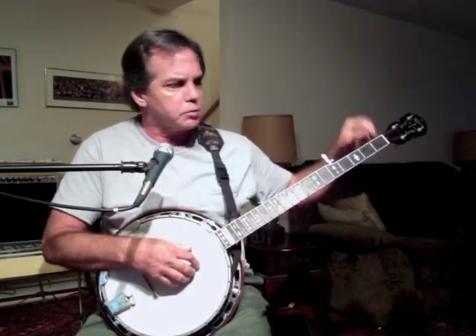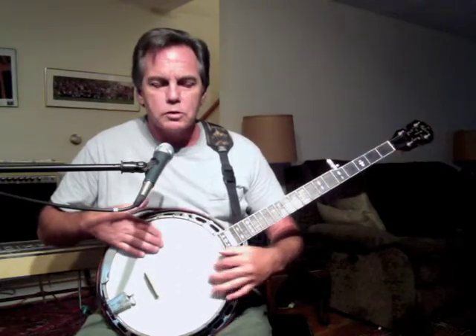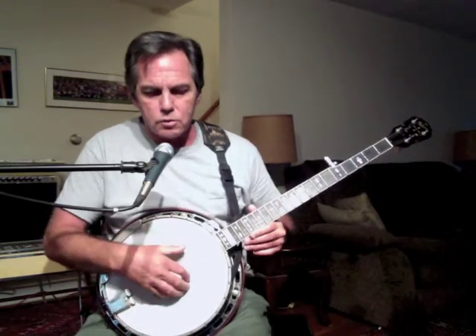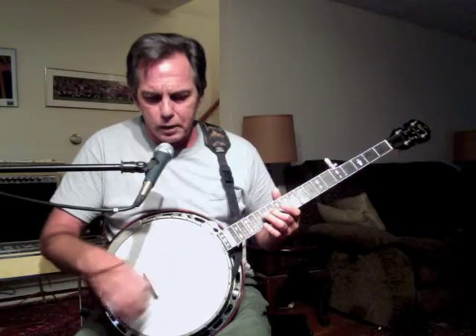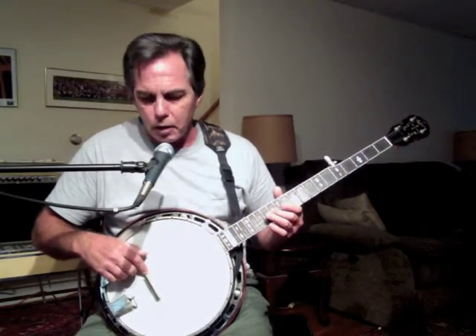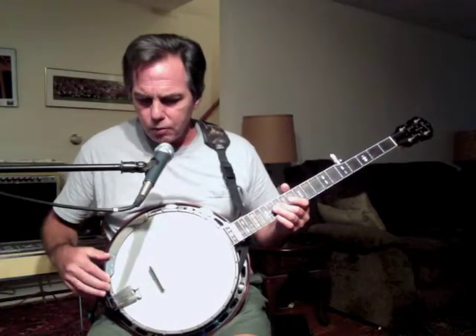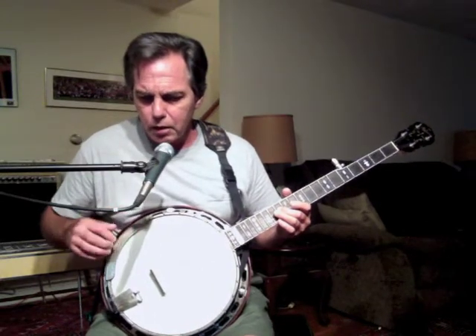This large piece of wood extending out to the left is known as the banjo neck. Working with the pot assembly, we have the top surface, which is the banjo head — an 11-inch diameter piece of plastic, usually with a textured surface and white textured frosting. On the head, about two-thirds of the way down, is the banjo bridge, made of maple, usually with an ebony top. Behind the bridge, the strings connect to the metal tailpiece.